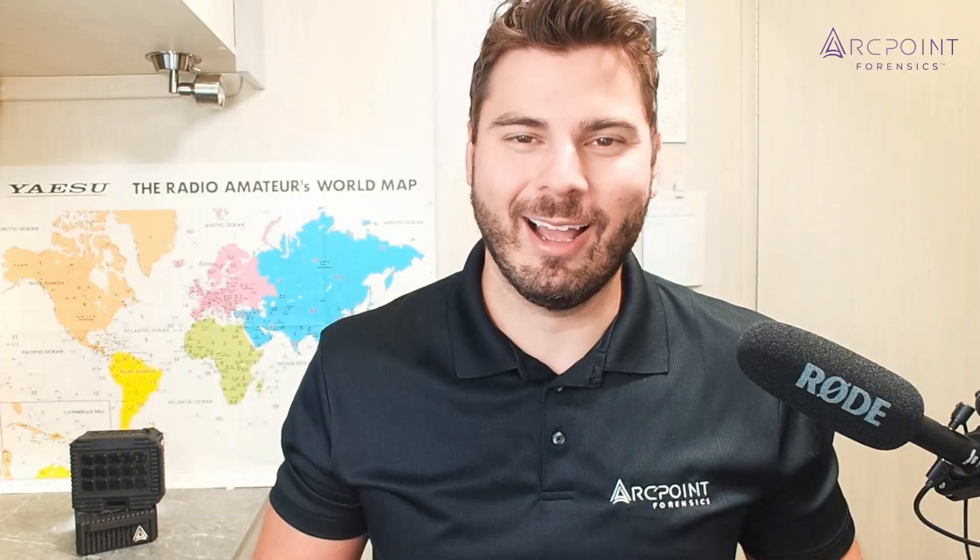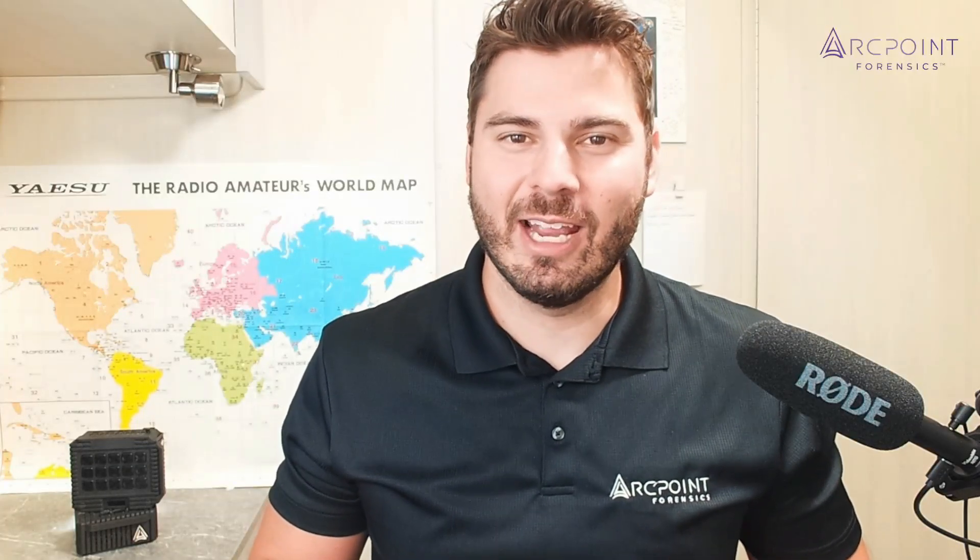Hi, I'm Jared. Thanks for checking out Arc Point. I'm going to show you how to update Atrio. It's really simple.